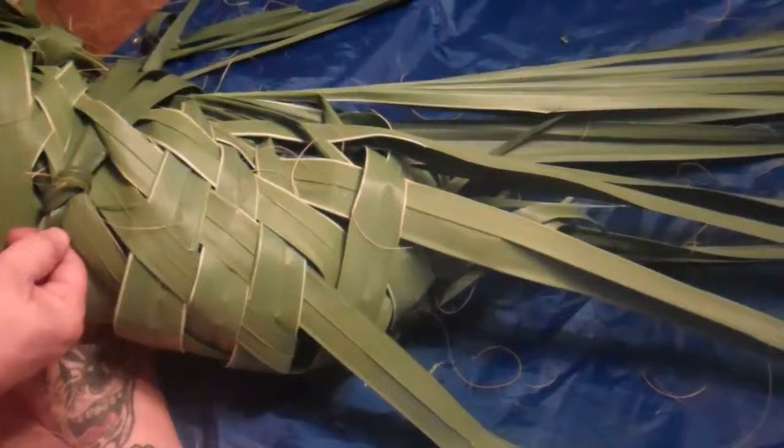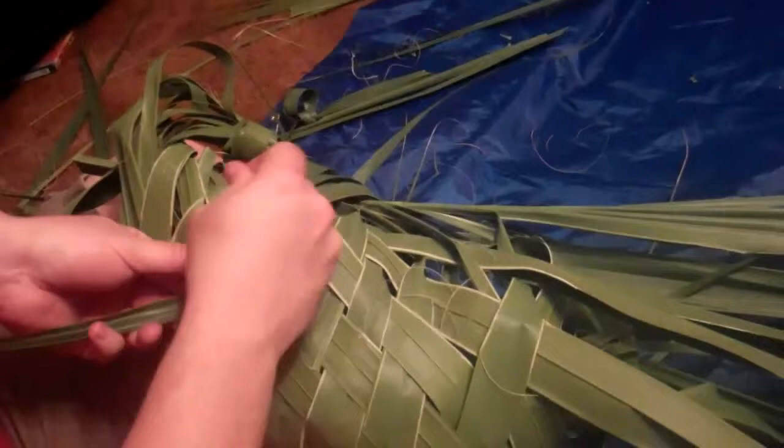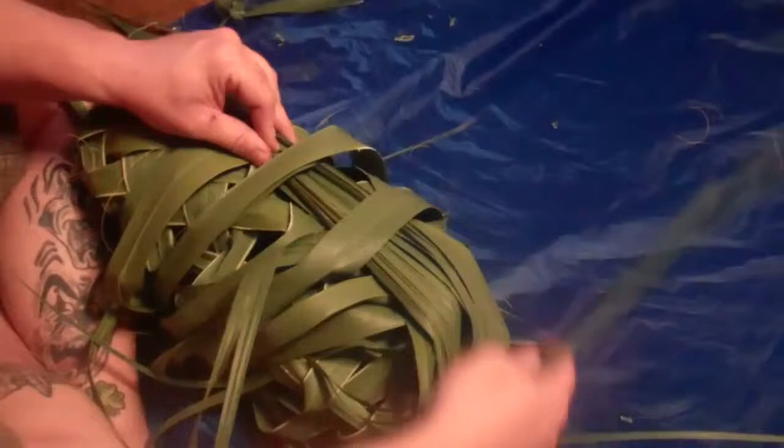To reinforce that, I will then come in with one of the trimmed-off fronds as a secondary measure, and bind across that knot to ensure that this stays in place. Then tuck this through a couple of layers, creating the bottom of the basket.